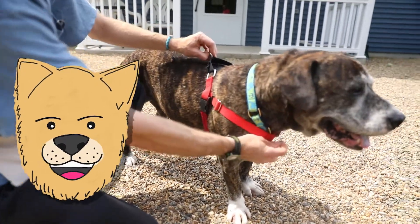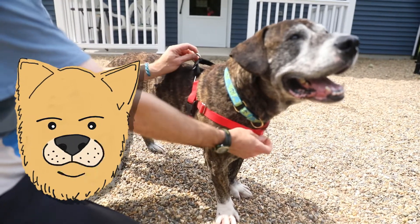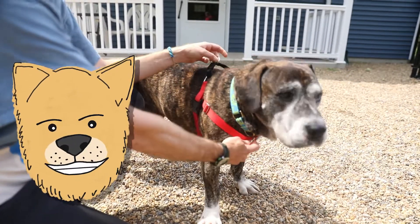This harness has a hook on the front and on the top. We use the hook on the front if we're worried that the dog is going to pull a lot, or if the dog is going to be bigger for you to handle.